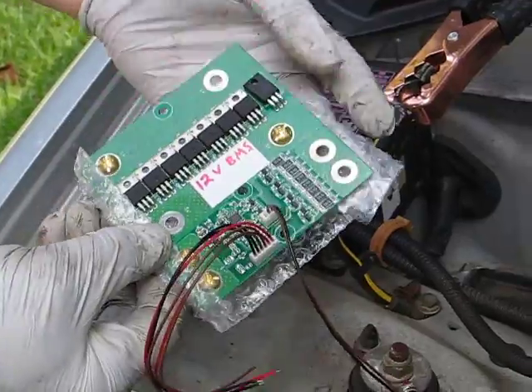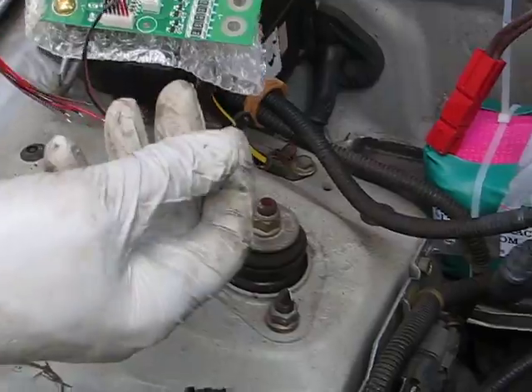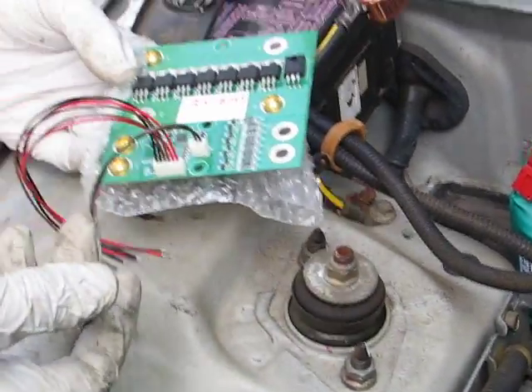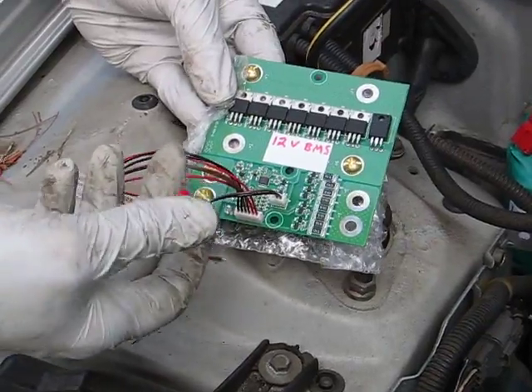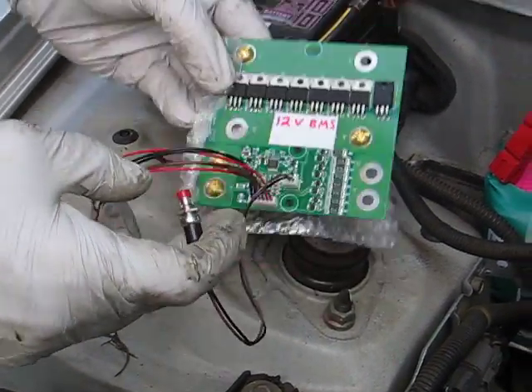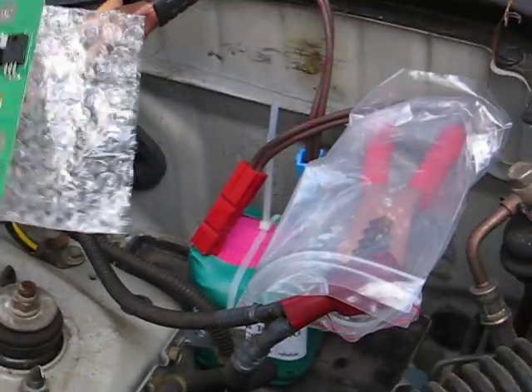This is a $150 option. This little switch here bypasses the cutoff. So if you did leave your lights on until it got cut off, you could hit this button — which is built into the BMS — and it could reactivate your battery so you could start the car. That's a neat little feature.